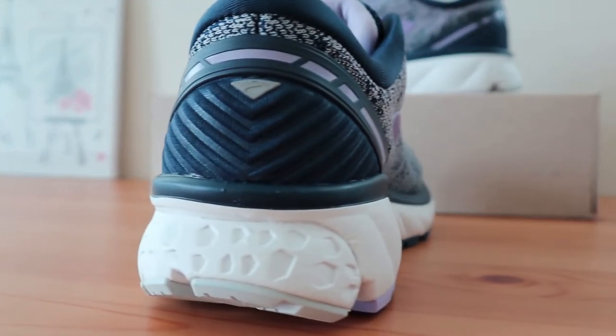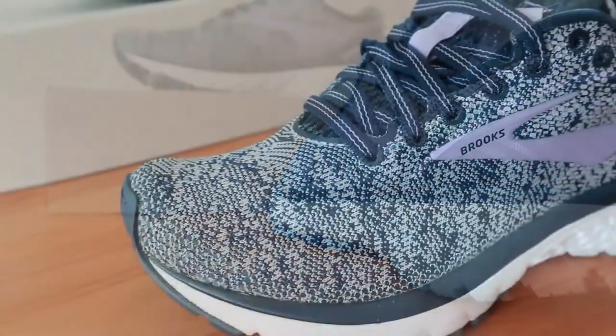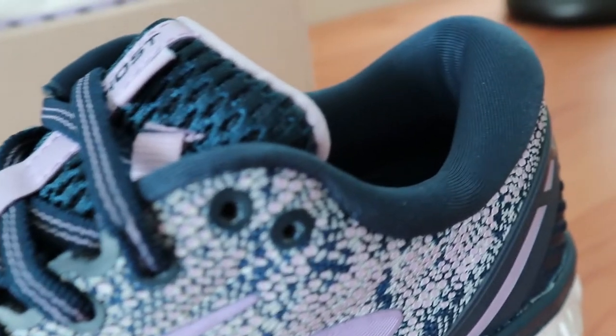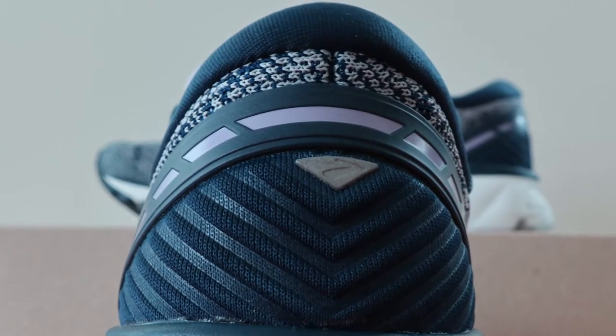Looking at the heel cup in the Ghost 11, it offers a pretty deep design that really feels secure and offers some amount of bounce when your heel strikes the ground. It feels like a running shoe should feel in that area. Around the ankle, you'll notice a padded heel collar that is nice and supportive, with more than sufficient cushioning while also grabbing your ankle well so that your foot and heel stays locked down in the shoe.